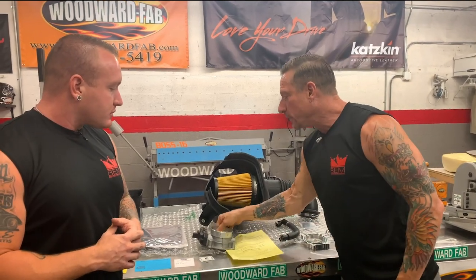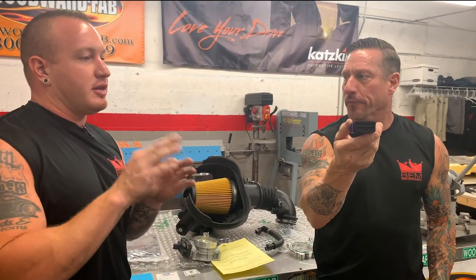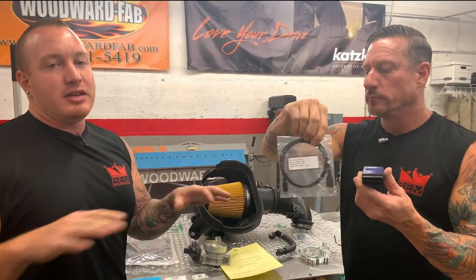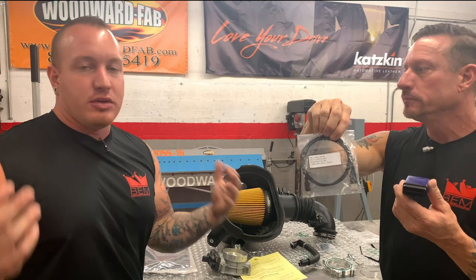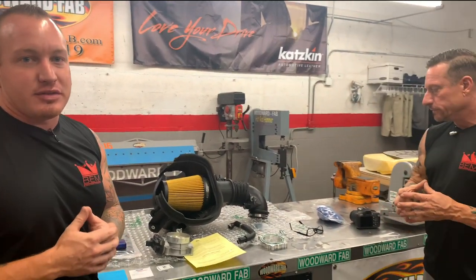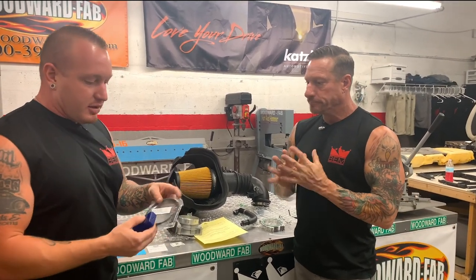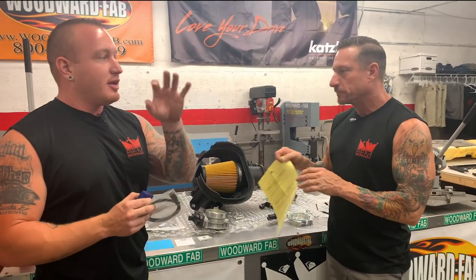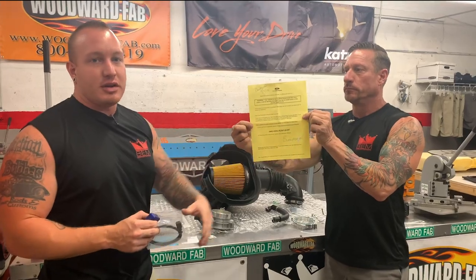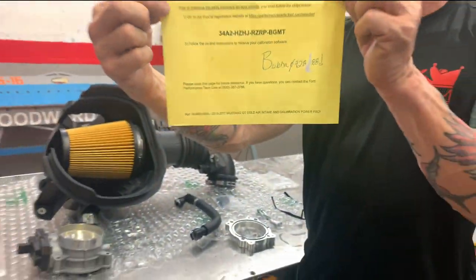We also have a mounting bracket, and these are actually ProCals. You have to plug this into two places. The first thing you always want to do with any electronic tuning is update your software — much like having a phone, whether Android or iPhone, you always want your software up to date for the latest technology and bug fixes. This will get plugged into a standard computer — in our case a laptop. We'll plug this in via USB mini cable, go to Ford Performance's site, download the exact ProCal tune for this 2016 Mustang, and then install the custom tune into the car right through the USB port.